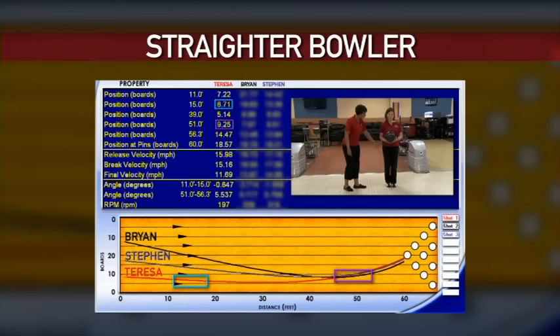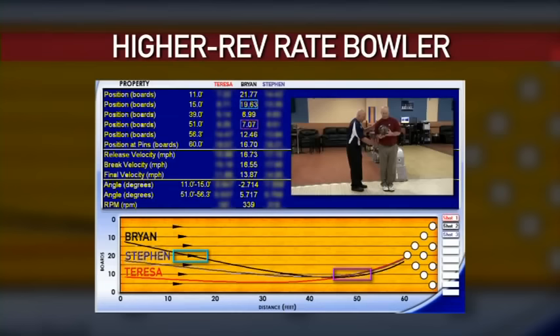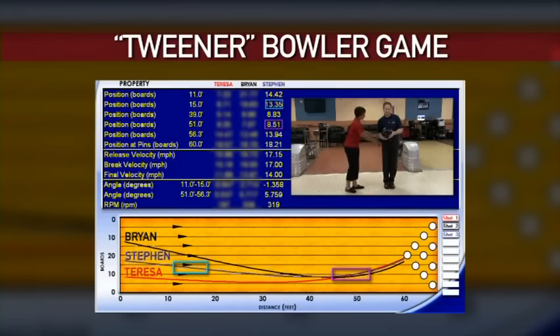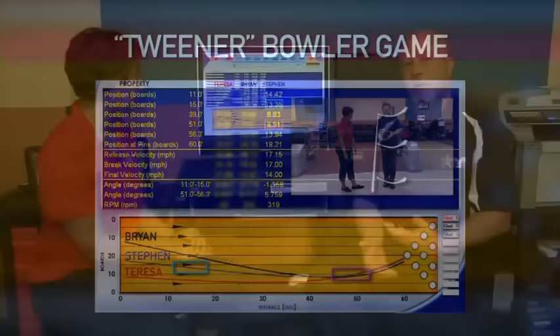Now that we've had our three style of players pre-set their angles playing the house shot, let's take a look at the data. On the red line at the bottom we have Teresa, our straighter lower rev rate player — pre-set square to the lane. On the black line higher up we have Brian, our high rev hook player, playing much more angle through the front part of the lane. The blue line is Steven, the tweener — slightly more open than Teresa but not nearly as open as Brian. The key is to control your angles by pre-setting your launch angle through the front part of the lane, which helps you project the ball to the point down the lane where you want to get more strikes.